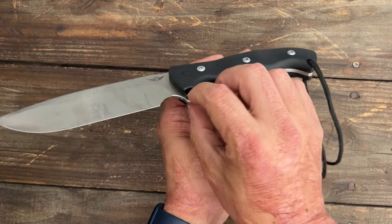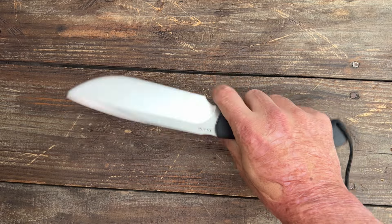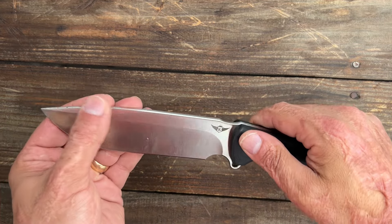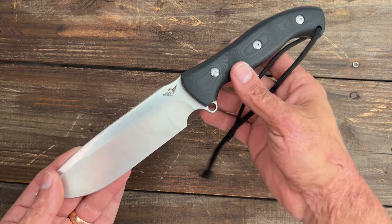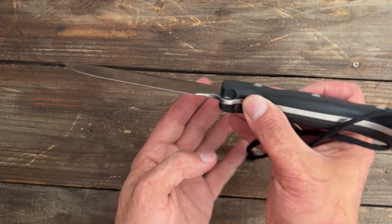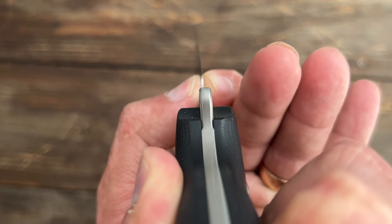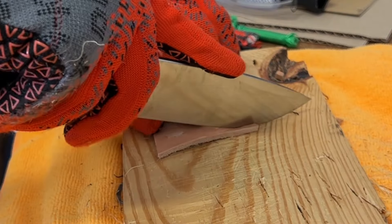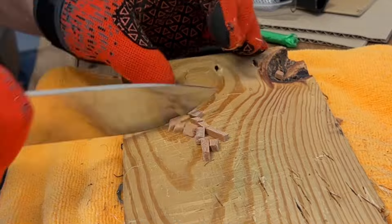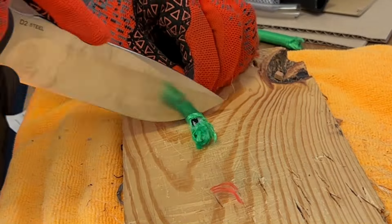You have your lanyard hole at the back and a front lanyard point — so if you want to wrap from here to here it holds your hand in a little better. I can choke up on this for fine detail work. The reason this one is in the number two spot is because it performed better than all the others before it. It's ground decently thin, especially for a fixed blade this size. You can see it still has some thickness to it, but I beat on this — I batoned with it, cut a bunch of stuff.